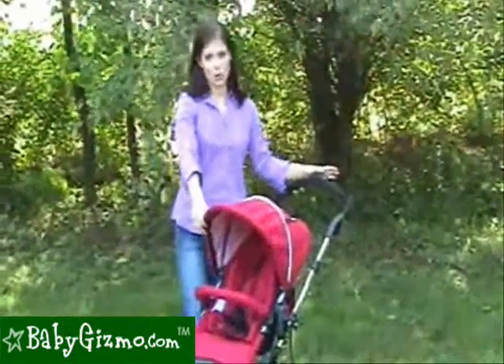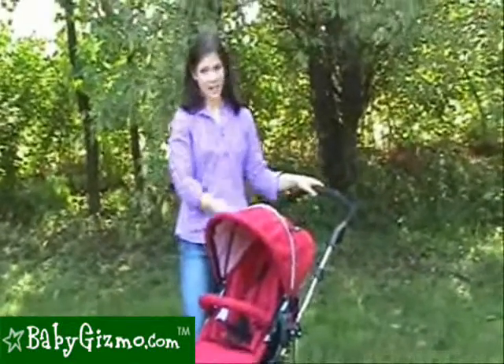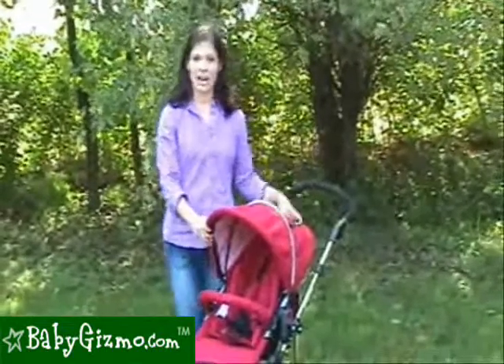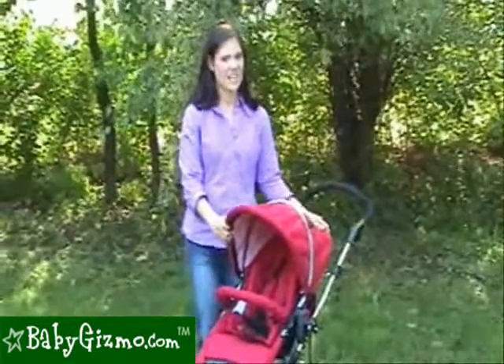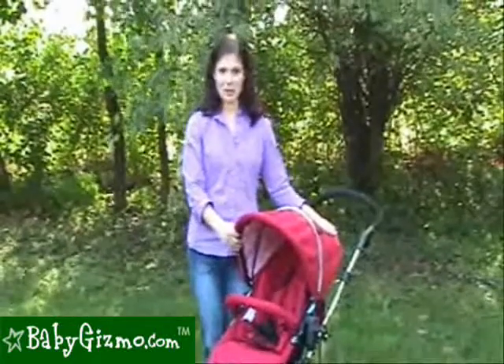One difference between this and other luxury strollers is that we do not consider this a luxury stroller system. It does not come with an included bassinet, which a lot of moms will appreciate not having to pay for a bassinet they may not use. But for those moms that really do like their stroller bassinets, there is one sold separately for $149 that comes to match with your stroller.